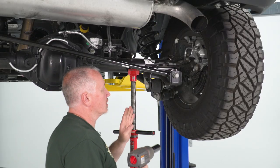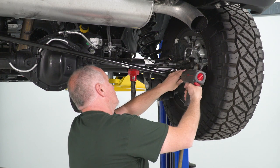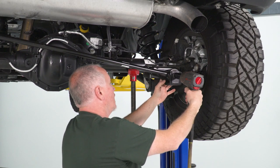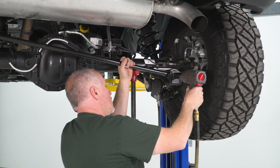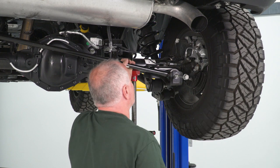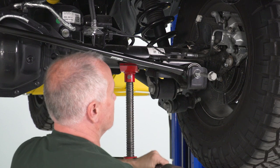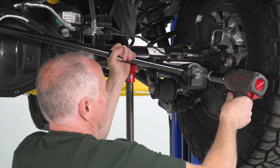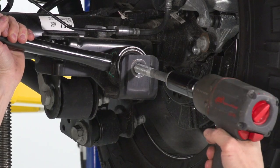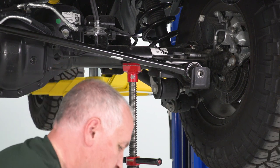Now, what we're gonna do is take my 24-millimeter on my half-inch impact gun and remove this bolt right here. The nut on the backside is caught into a cage from the factory, so we're not gonna need a wrench — I'm just gonna remove this. I'll go out slow on the gun; as long as you do it slow, it won't tilt or shift as much.